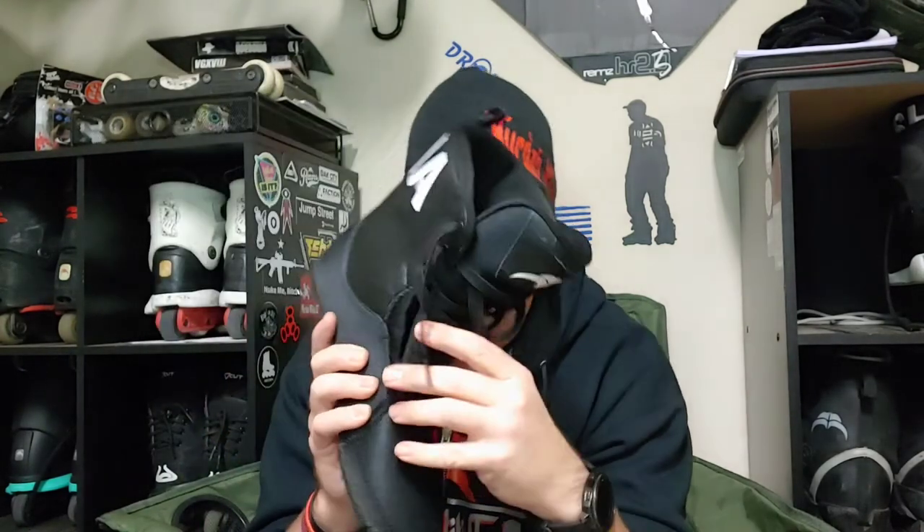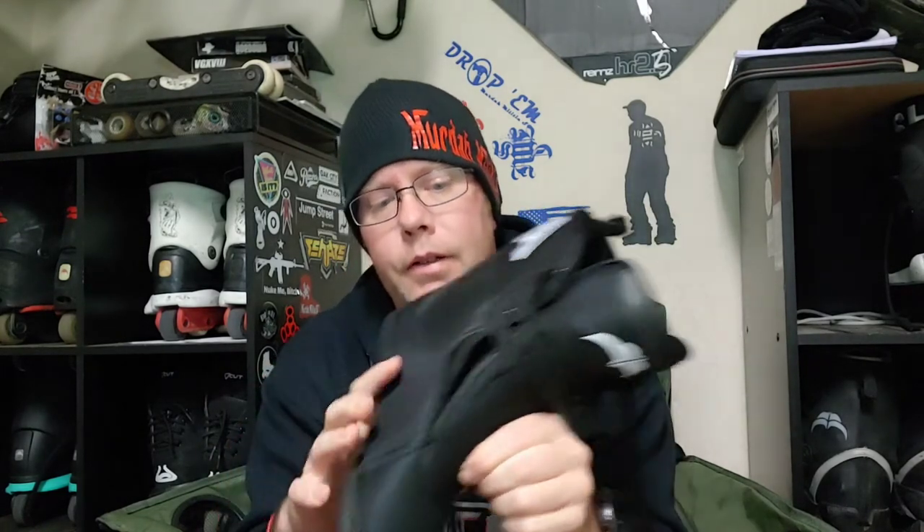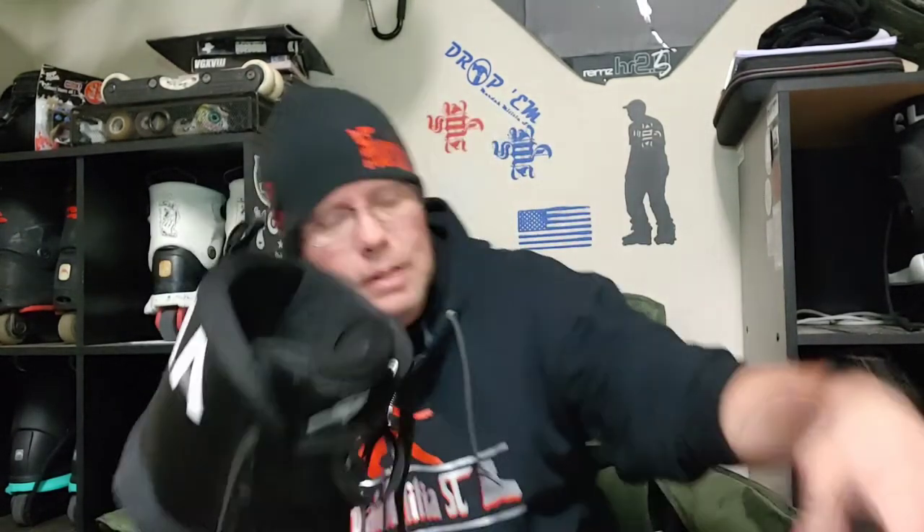I am not sponsored by Razors nor do I have any affiliation — this is my personal opinion. The tongue could have been a lot better; where the plastic stops on the liner it digs into your foot, and that could be because I need a nine-and-a-half instead of a nine. They don't make the nine-and-a-half liner yet — I hope they do. Razors, if you hear this, a nine-and-a-half Shima liner will make you bang.